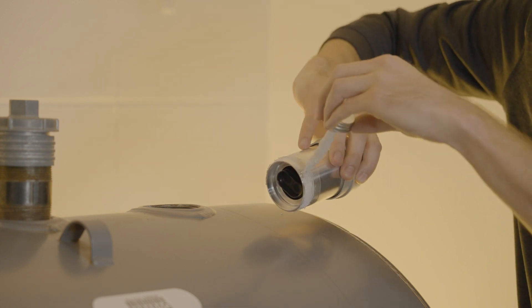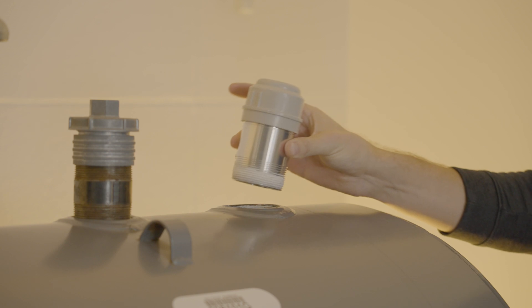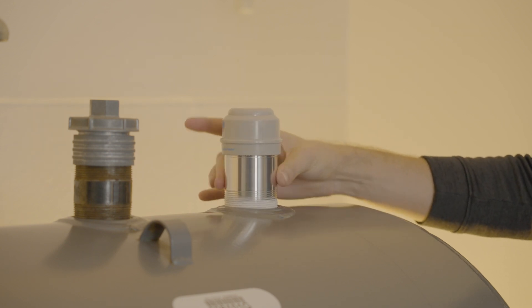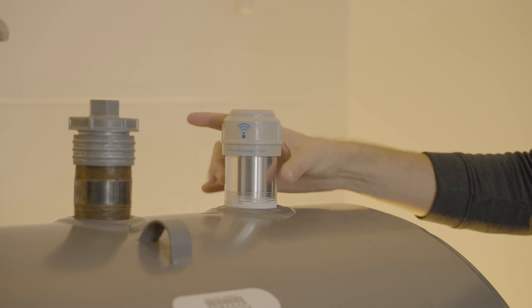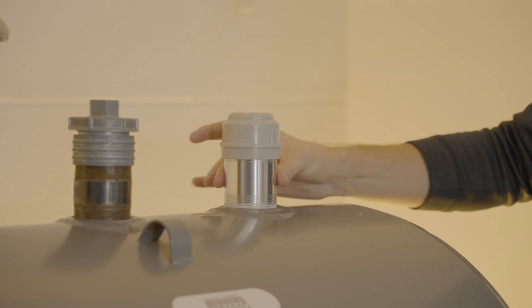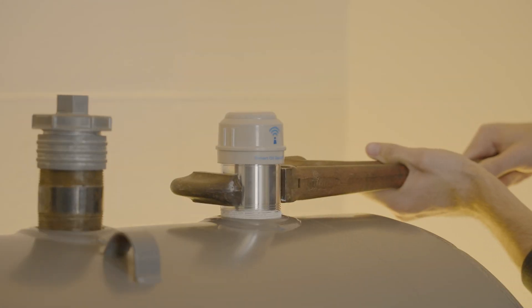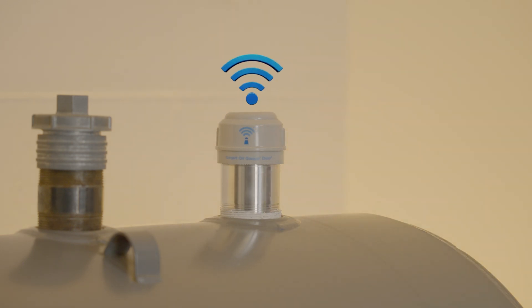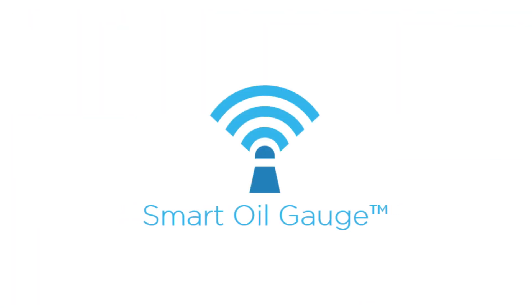Once you've done this, you'll hand tighten the unit into the tank until it's snug. The last step will be to tighten it in using a pipe wrench. And this is how you install a smart oil gauge in a regular steel tank.